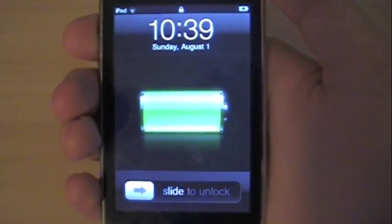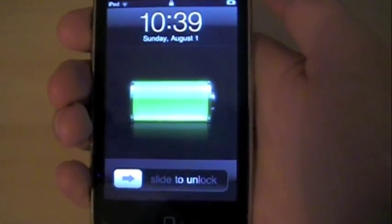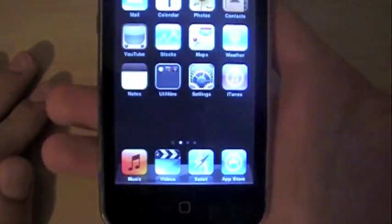Today the iPhone dev team released a new jailbreak for iPhone 4 and any other device running iOS 4. There's also a jailbreak for iPad 3.1.2 which uses the same jailbreak. And it's quite simple actually — all you have to do is unlock your device. I'm on an iPod Touch 2nd generation 8GB.